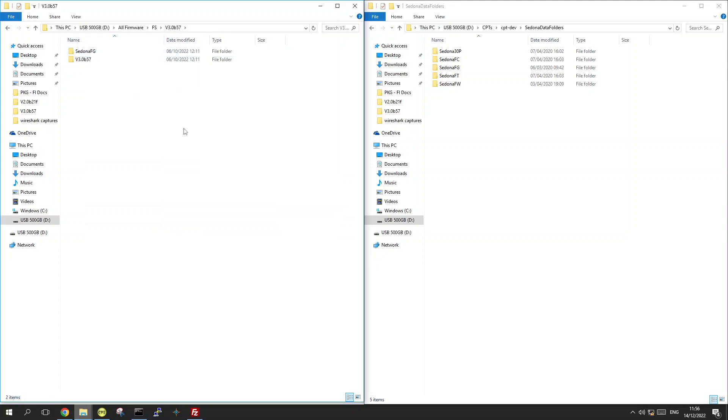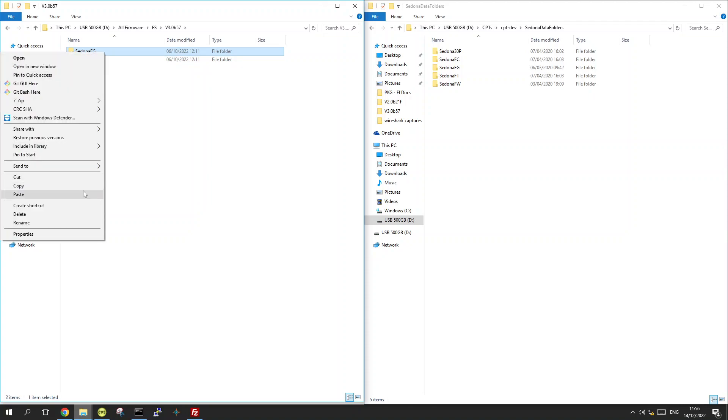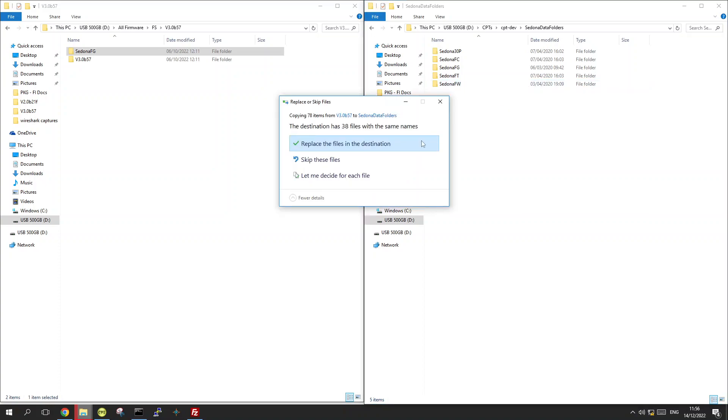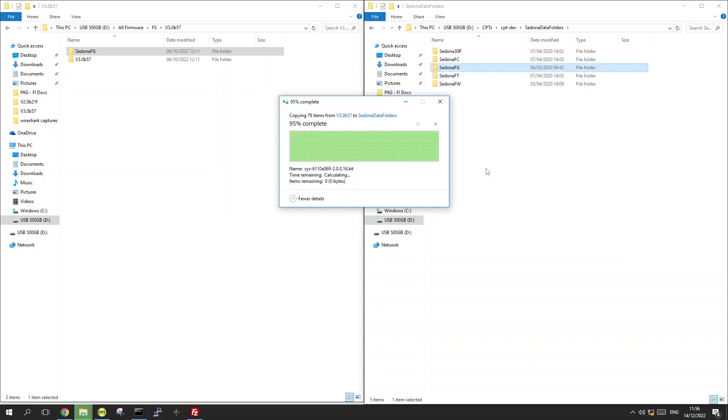Before you upgrade your controller to the latest firmware, the first thing you want to do is update your CPT to have the kits that belong to the firmware. Copy the Sedona data folder that is inside the package, go to the CPT you are using, and paste it right inside the Sedona data folder. If you get a prompt about existing files, skip them — if you already have those files, you don't need to overwrite them.